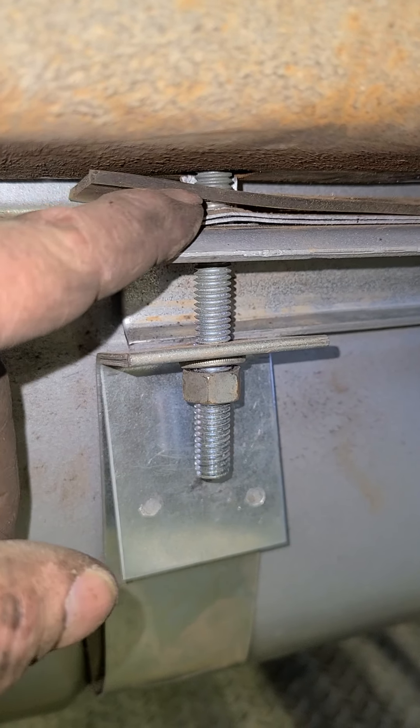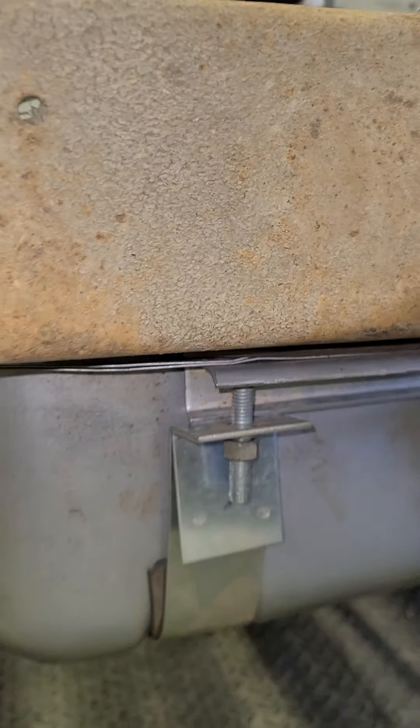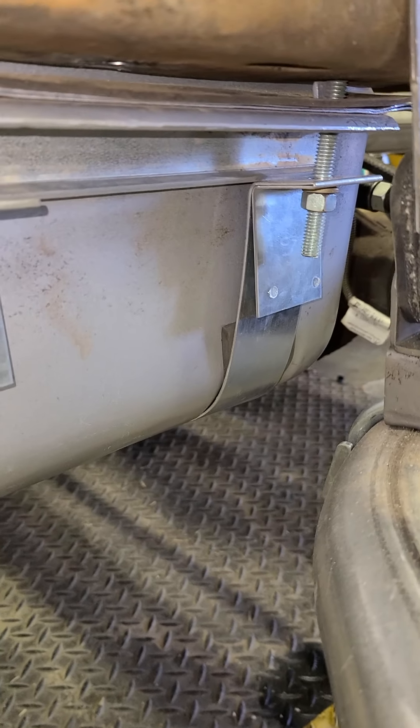I wasn't sure if that would pull up, so I put a little rubber gasket in there, but that's not doing anything right now. It took me multiple tries to get that set up, figured out, and put together.